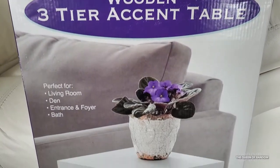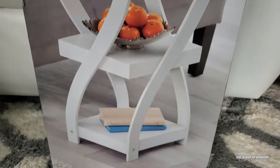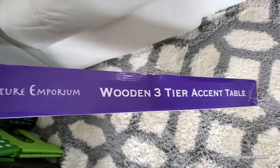Hi guys and welcome back. Today we're going to be building a three-tier wooden table. It's just a small side table, great for holding your plants, books, fruit, or anything you'd like to hold.